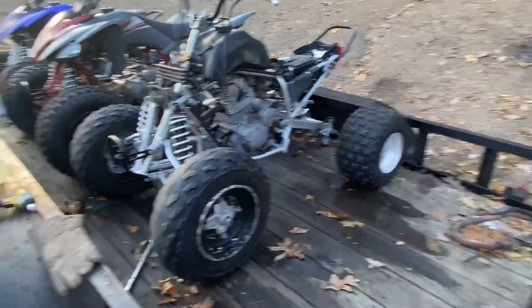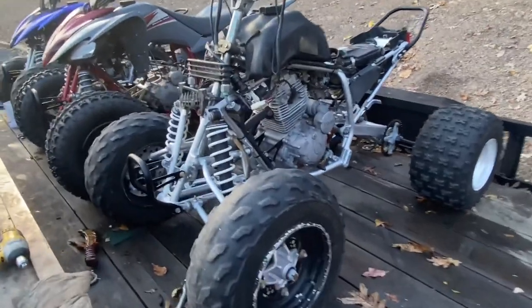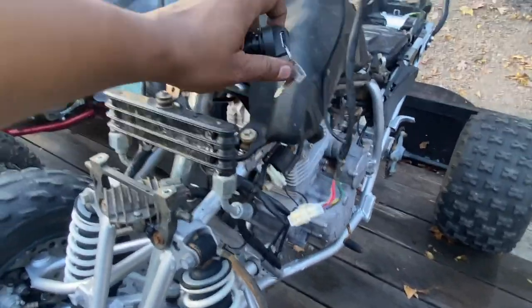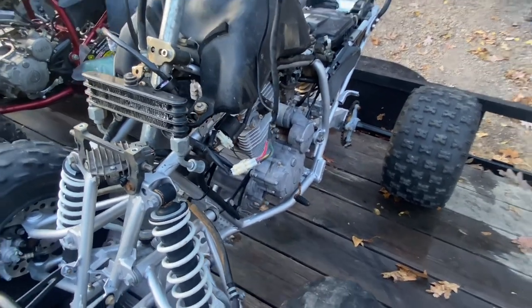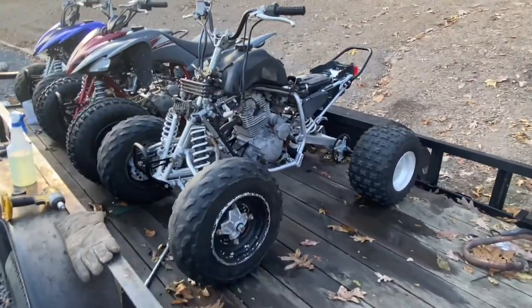When I finish this all up, I'm gonna have these silver aluminum rims on the blue quad. This one's gonna have black on it and the black plastics as well. We already have this one dressed up and cleaned up as well. Key on, fires right up just like the other - no problems at all.